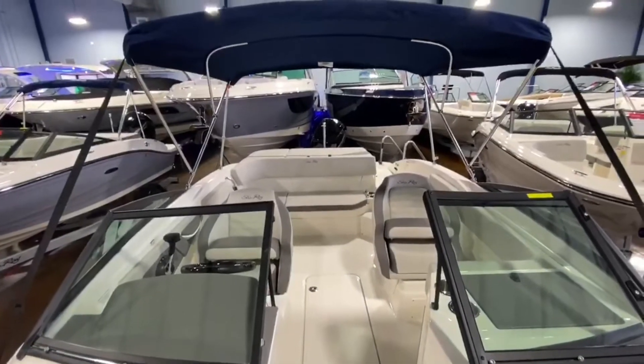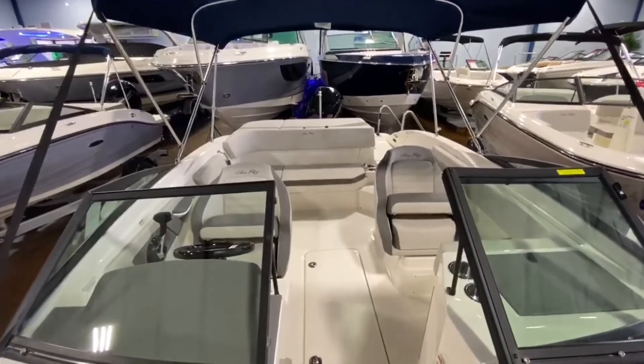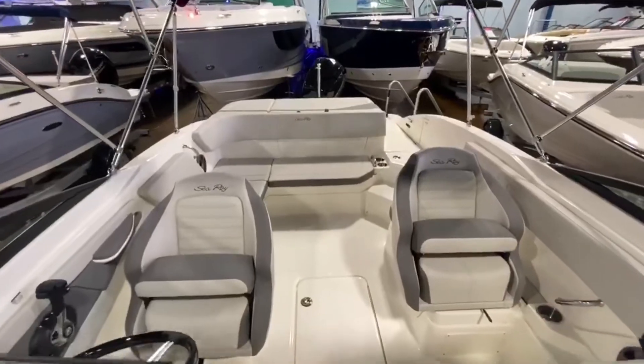Great looking boat. Once again, Patrick Rourke, MarineMax Clearwater. Come on down and get you out on the water. Talk to you soon.